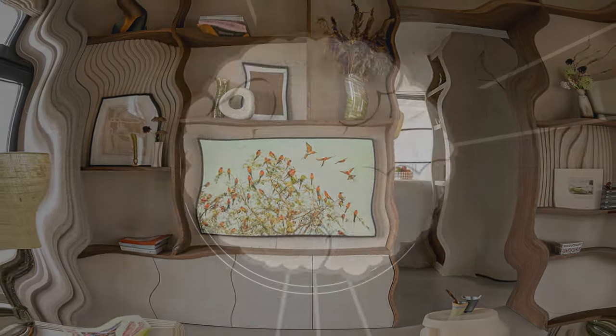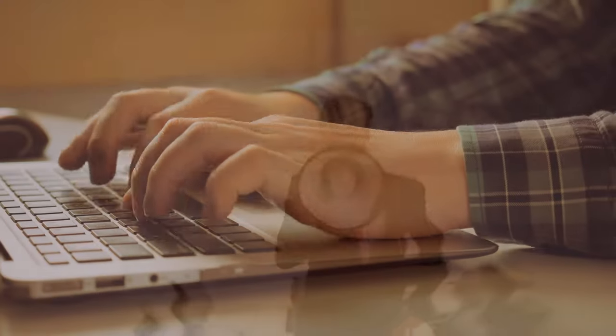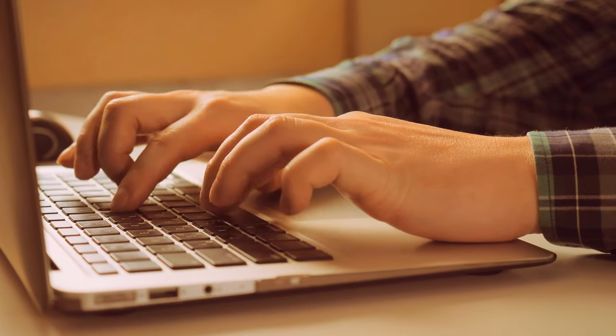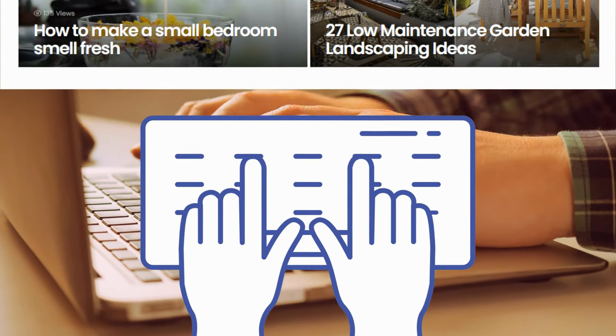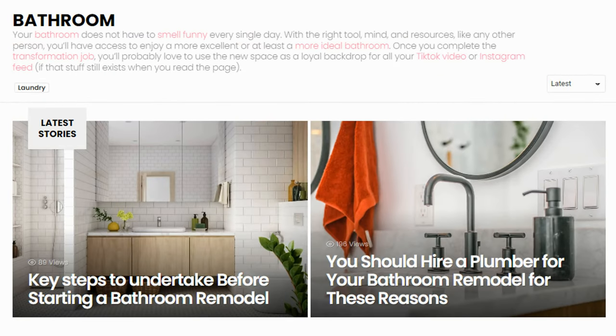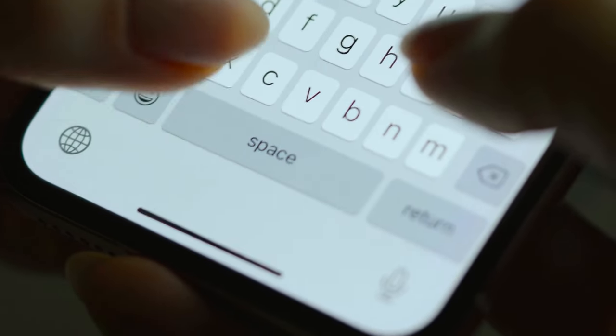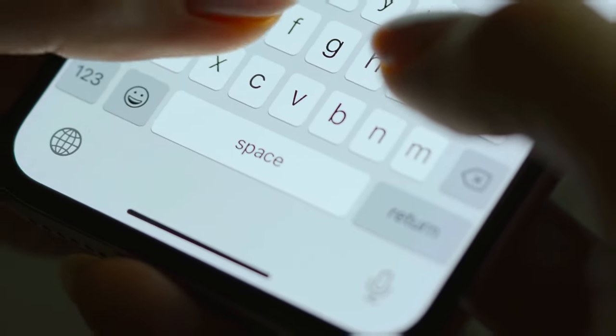As we approach the end of our countdown, we want to remind you that our collection of home improvement ideas doesn't stop here. Simphome's content collections offer a wealth of information on a variety of topics including gardening, home improvement, finance, bathroom upgrades, bedroom updates, and much more. So if you're looking for even more inspiration for your next project, be sure to check out our other collections.